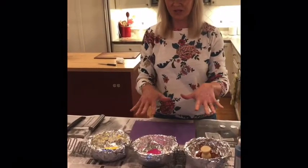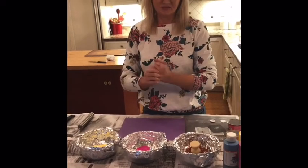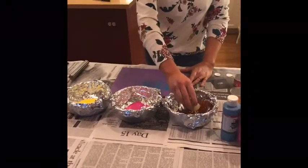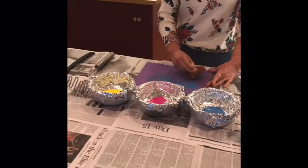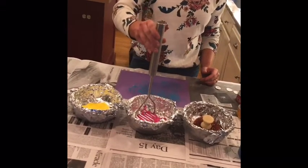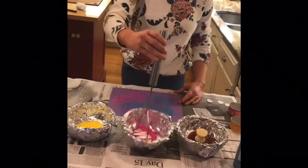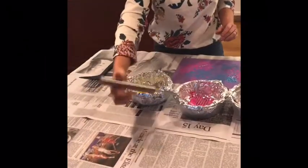If you're doing this with several children, you could have multiple containers of paint, but usually at school they just take turns — which is a good thing to practice. So first I'm going to use the potato masher. See, I don't need a lot of paint on here. You can press it down, or move it in different directions — there's no right or wrong way. That's cool — a little bit of blue is getting mixed in with the pink.